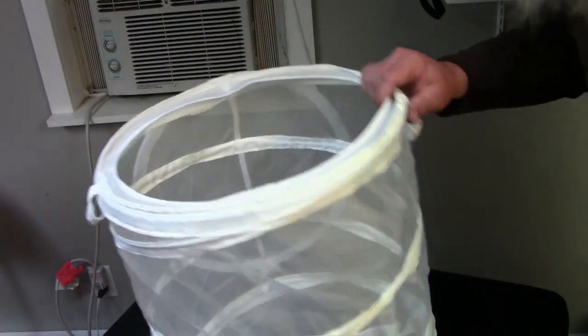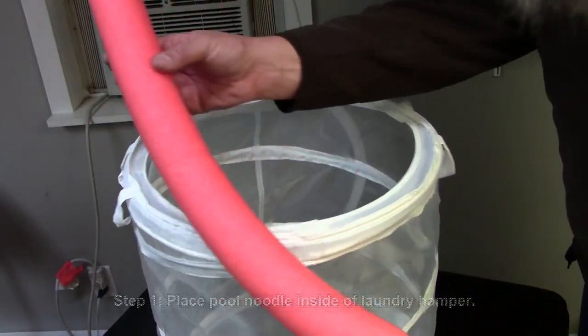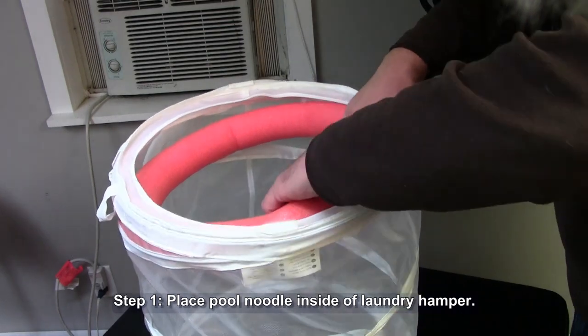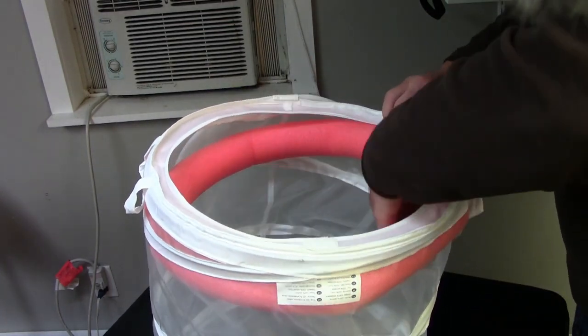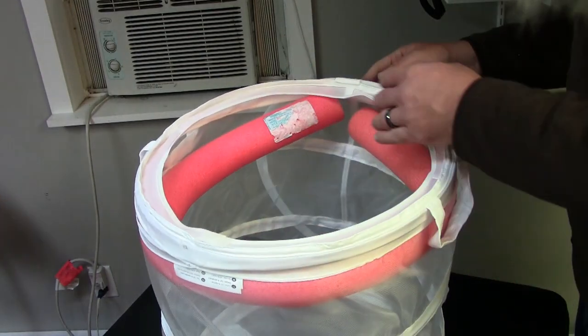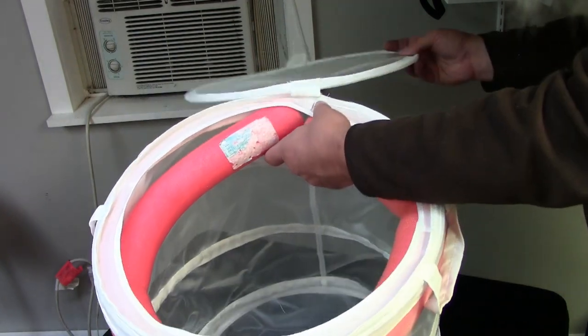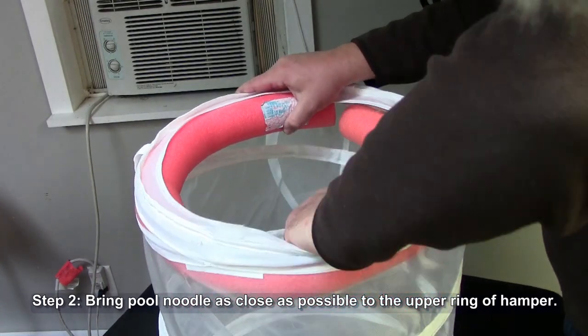Alright guys, once you have your hamper in the fully extended position, all you're going to do is take this pool noodle and wrap it around the inside of your hamper here. I'm going to put the seam where the two pieces of pool noodle come together right where that lid is. So we'll get that pulled up into place.